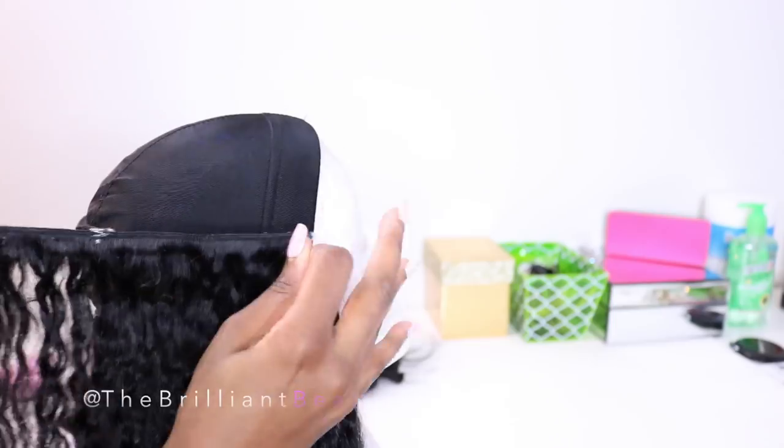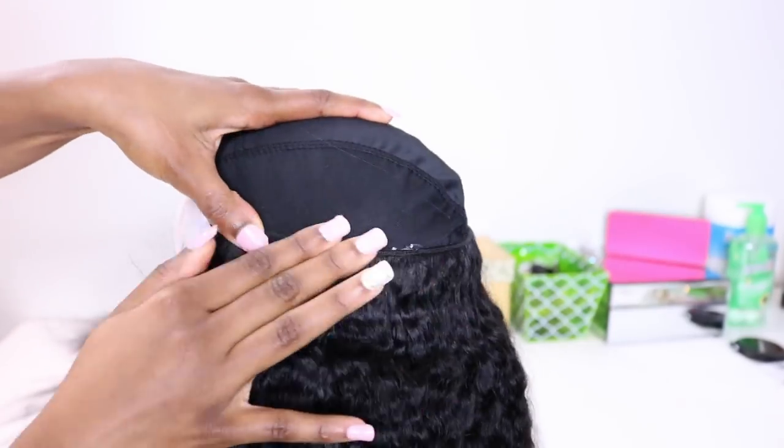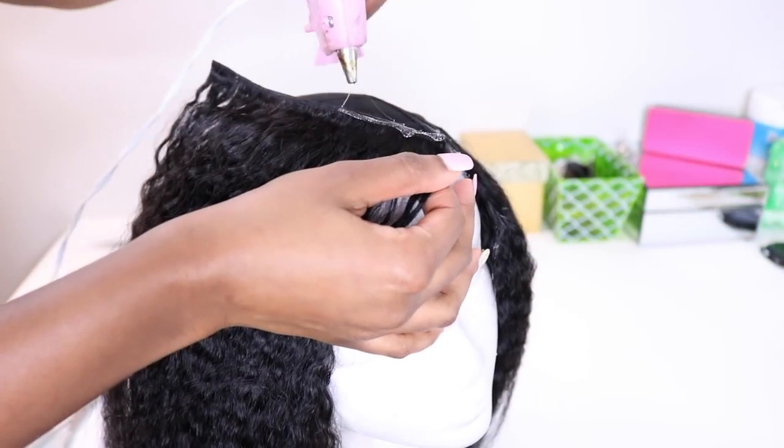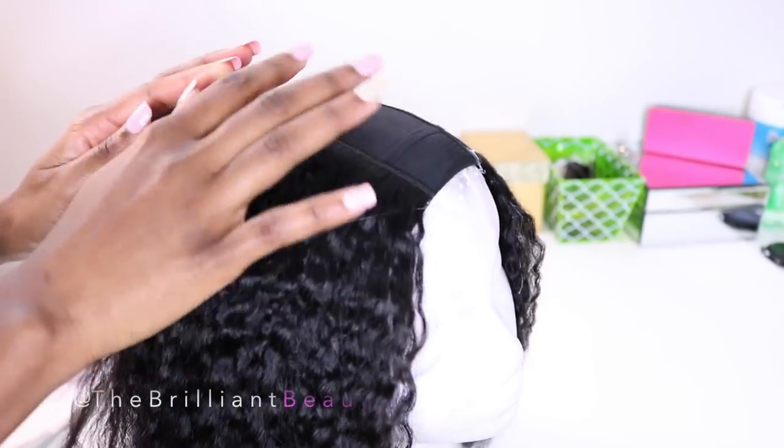This takes me about 30 minutes or less — it's really quick. Once I get to the top, I'm going to have a side part, so I just keep sewing the wefts in the direction that I want my part.